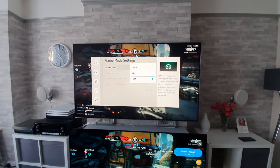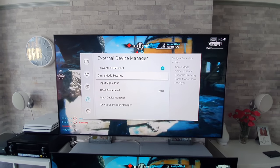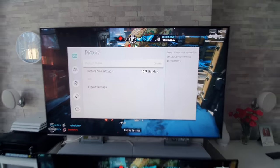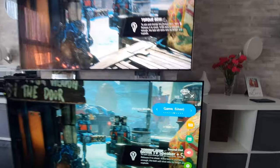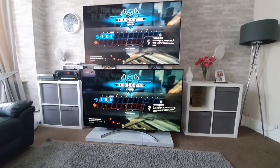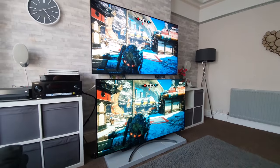Switching on game mode now on the Q90R — as you can see, game mode is on. That's been adjusted to the settings RTings recommend. And game mode is now on the LG OLED as well. The room we're in is very bright at the moment.